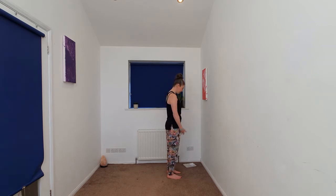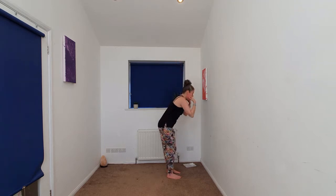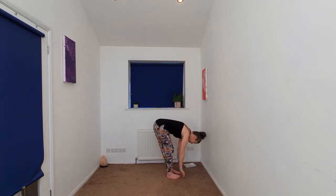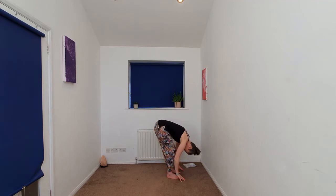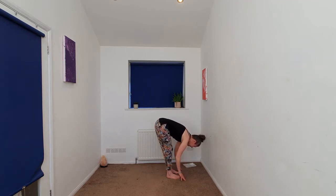As you begin to inhale, we'll begin to take the arms up overhead. Gaze can follow if it's comfortable for the neck. Exhaling, softening the knees, hinging at the waist into a forward fold. Halfway lift, hands to thighs or shins. Exhaling, fold.